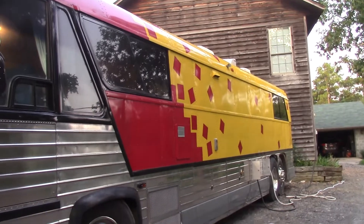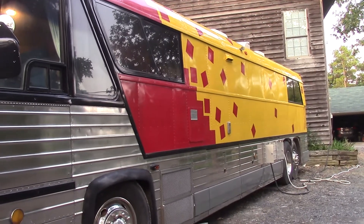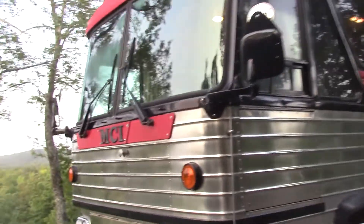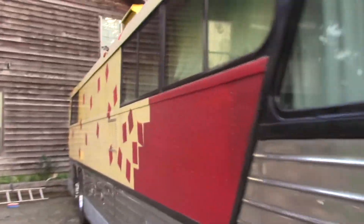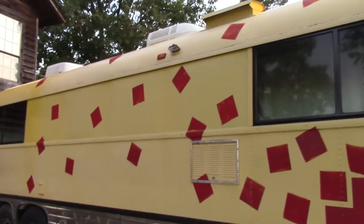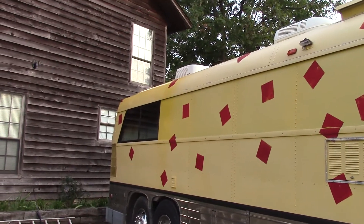This is the original paint job we put on it. This is the side we keep in a carport, so this is the side that does not face the sun. The other side is faded, as you can see unfortunately, but there are options for painting these things.